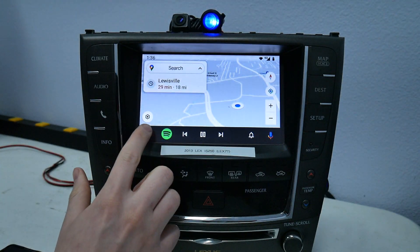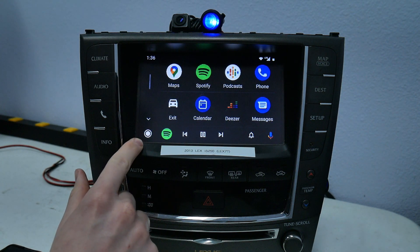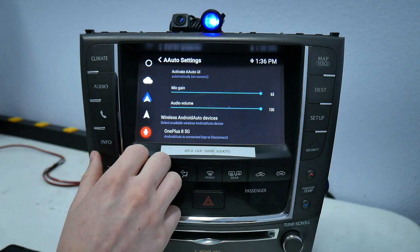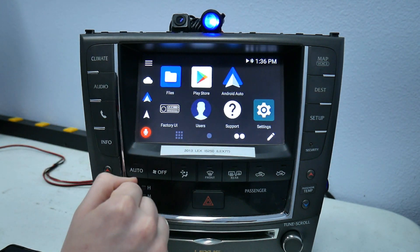If you want to leave wireless Android Auto, click the home button in the lower left and click exit. That'll bring you back to the settings and now you're back in the regular UI.